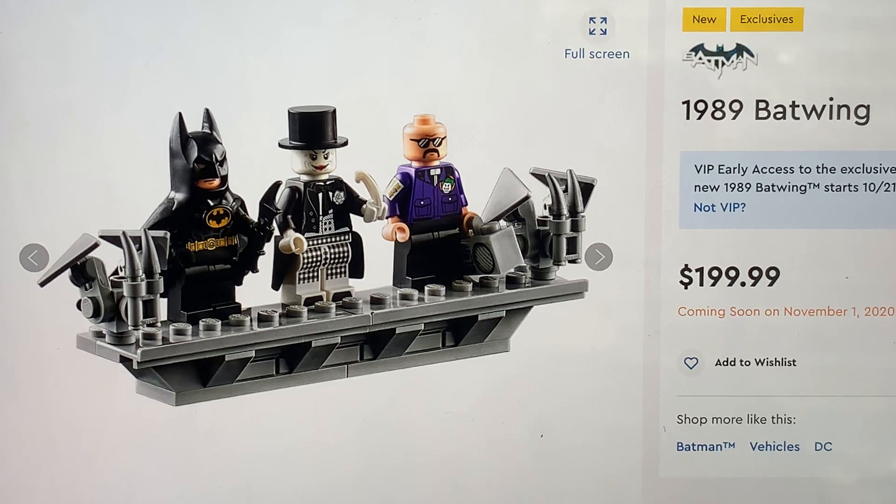Thank you so much for watching. Let me know what you think about the 89 Batman movie - what's your favorite moment, what's your favorite Batman movie, and what figure would you like to see in any of these sets? Those are all the figures: you get Lawrence the boombox goon, which is awesome; you get the Joker obviously - Jack Nicholson in the mime outfit, which is very well done and is probably my favorite figure in the set; and obviously you get the Keaton Batman again, which is a carryover from the Batmobile.